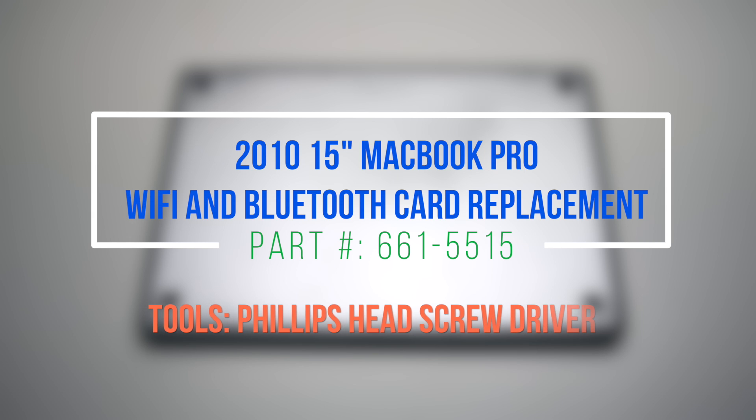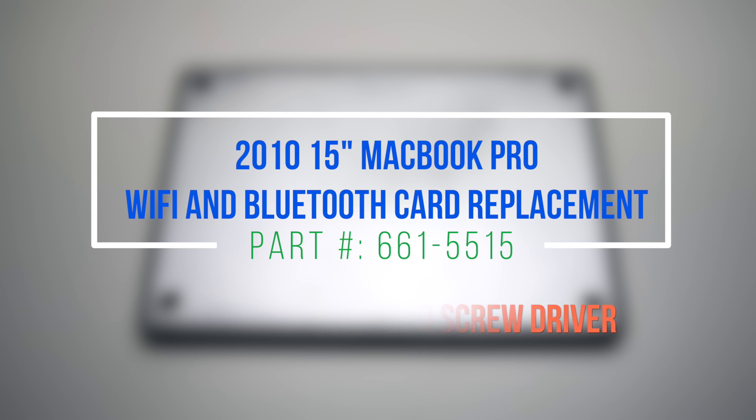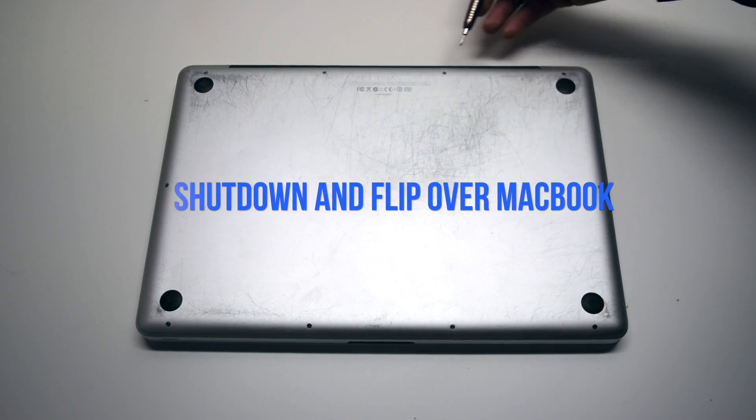2010 15-inch MacBook Pro Wi-Fi and Bluetooth card replacement. We suggest removing the battery for this procedure. Begin by shutting down and flipping over the MacBook.